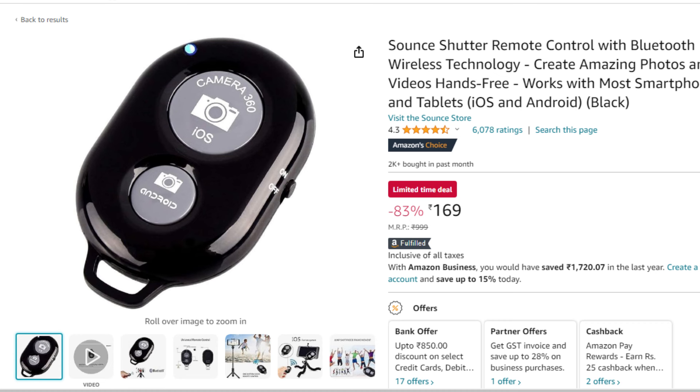This gadget is available at a very affordable price — it is just 169 rupees. You can see the link in the description below. We will provide the link in the description below.